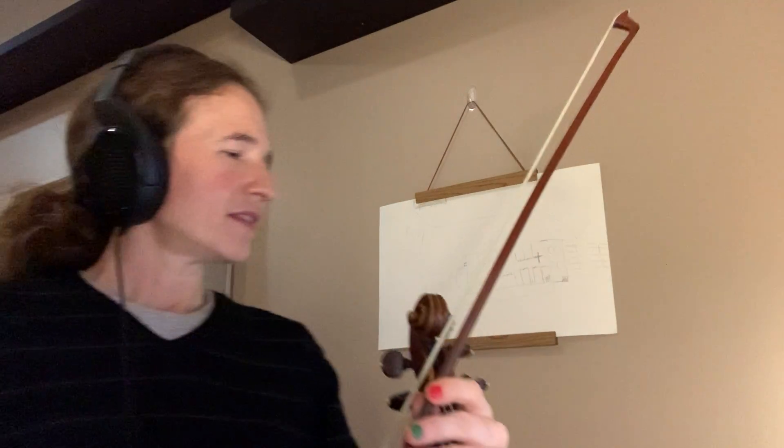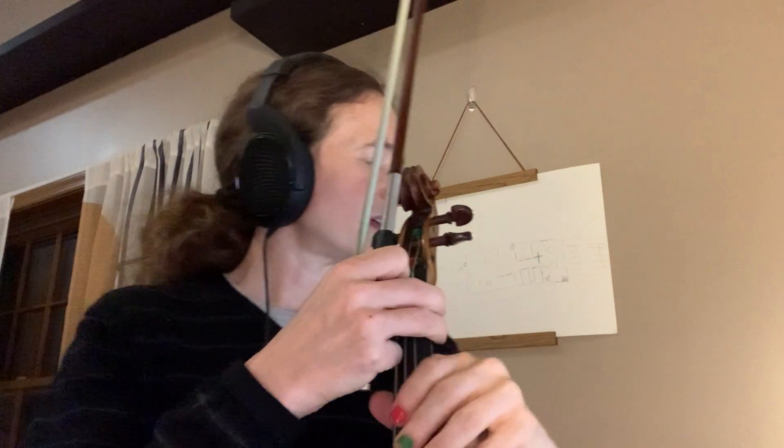Hi! I'm going to talk to you a little bit about measures 32 through 34 of Fantasia on a Theme from Thailand by the composer Richard Meyer. In this section we have a new tempo marking, so it's going to go a little bit faster.